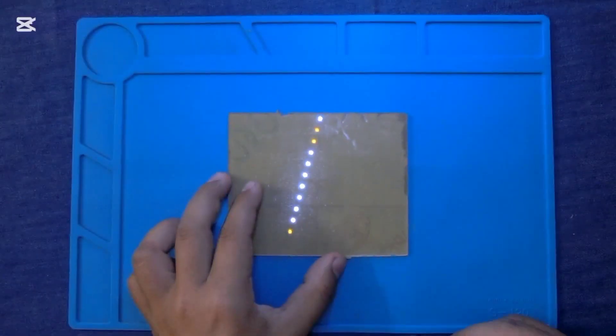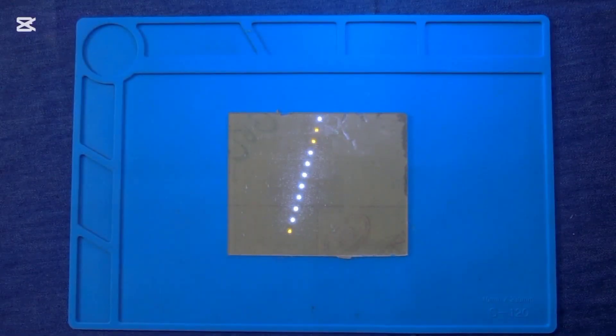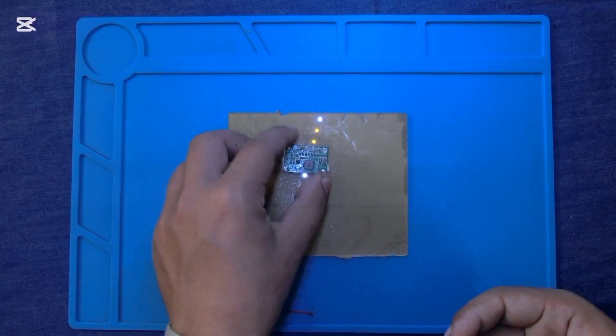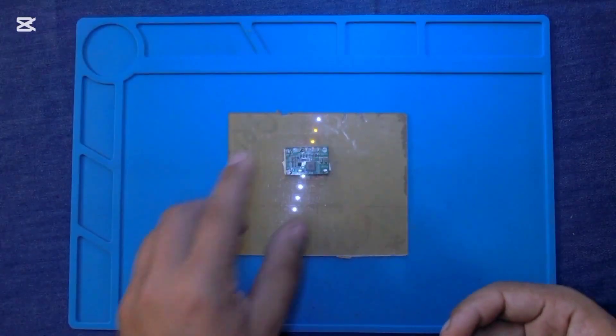I have guided the complete process step by step and a circuit diagram is also provided. In the first step we will place all the required modules or circuits at this acrylic sheet.